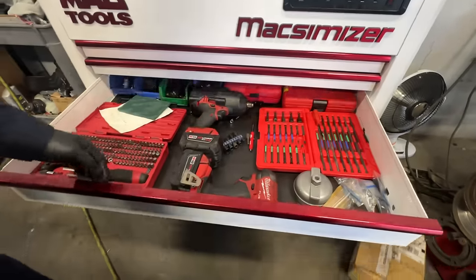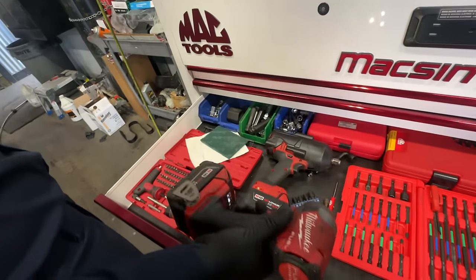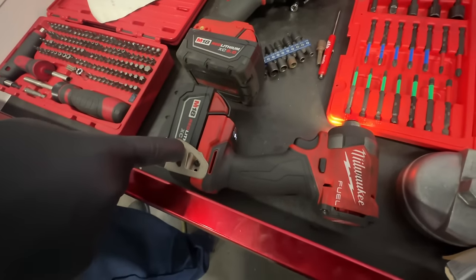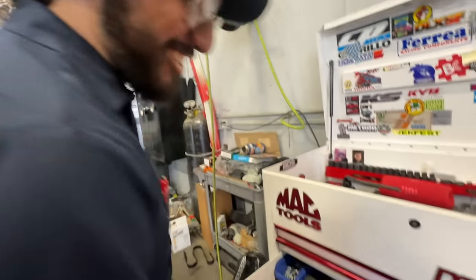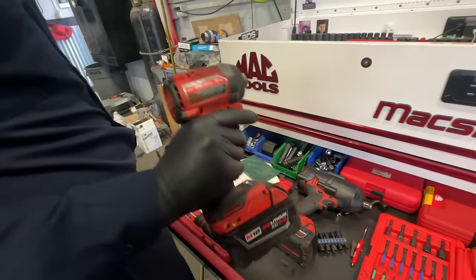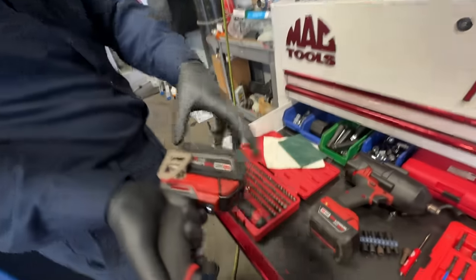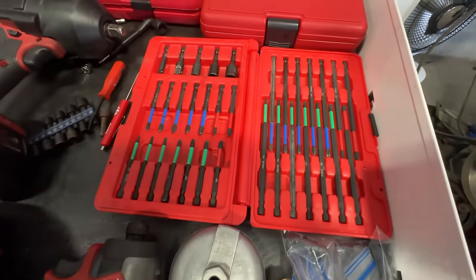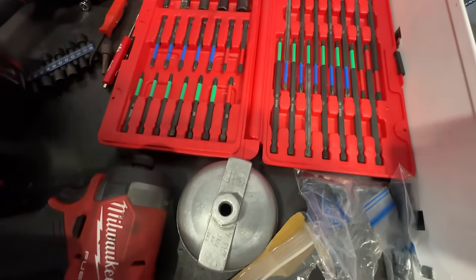The next drawer I go into a lot because I grab my impact driver — I use that a lot. This is probably my second favorite tool. It really packs a punch and has a nice small size to it. You can put the bigger or smaller battery on it. There's also the Mac Tools hex bit set — a big set I use these a lot.